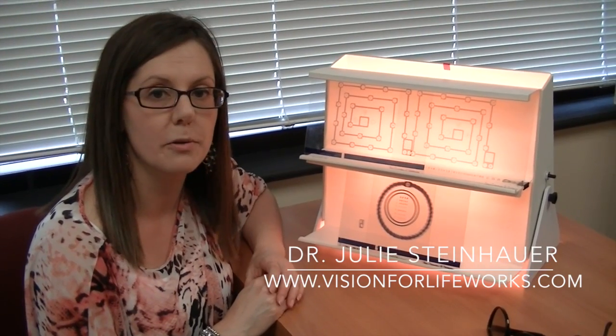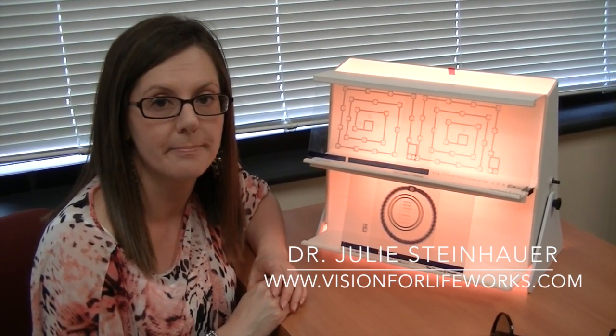So again, if you have any questions please contact our office or go to our website at visionforlifeworks.com. Thank you.